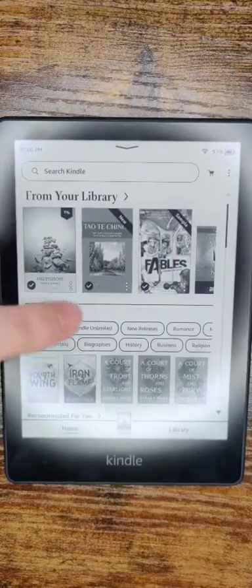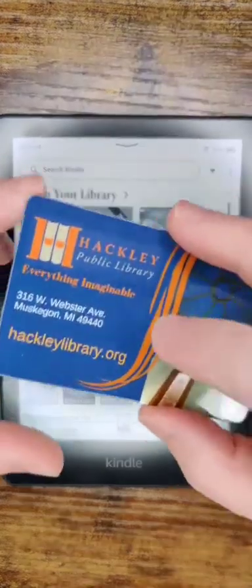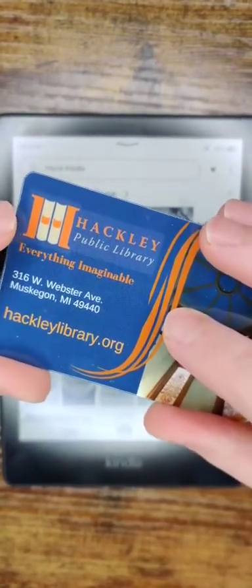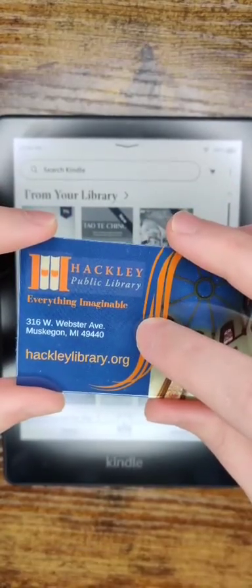If you need a walkthrough on how to set up one of these devices, I'll post a separate video for that down in the description. You're also going to need a library card from your local library, and on the back of your card should have the information you need to check out library books online.